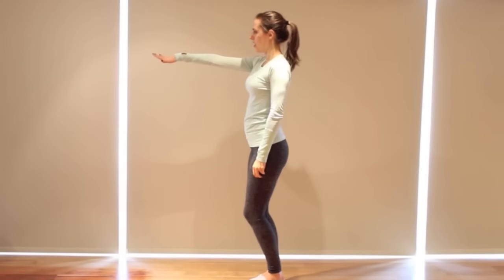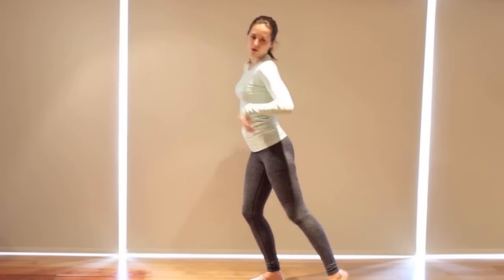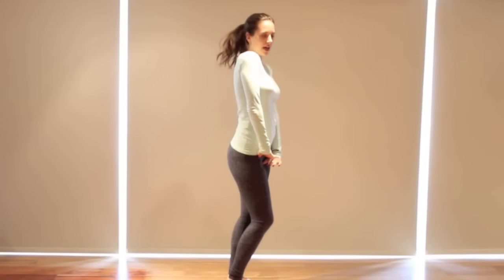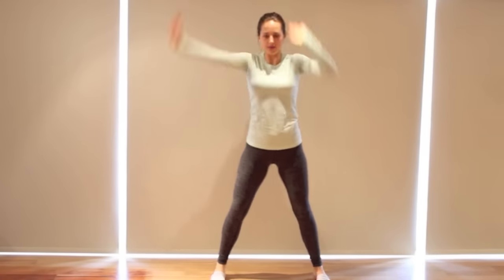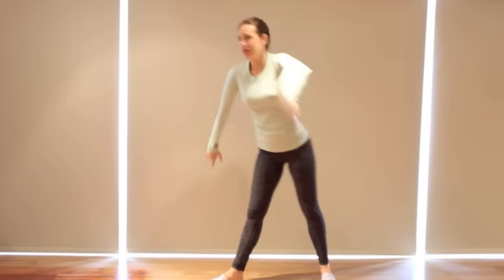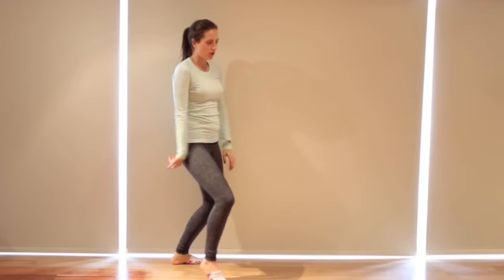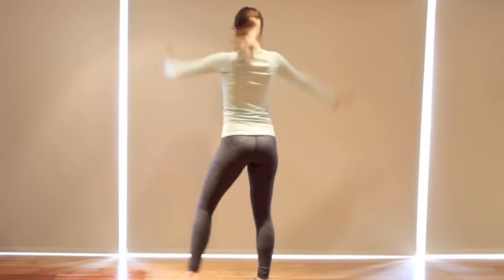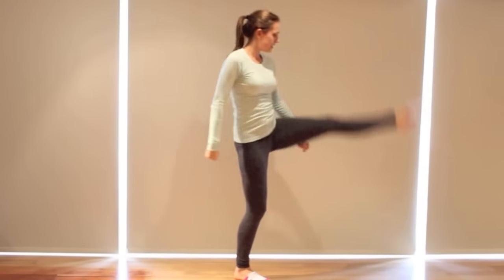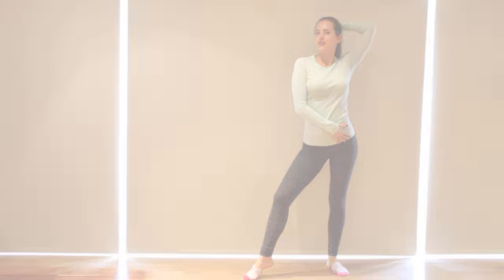Six, seven, eight, one, two, look, three, four, run, five and six, seven and eight, and one and two, three, four, hips, five, six, turn, seven, eight, one, two, clap, three and four, walk, five, six, burst, seven, eight, pivot, one, two, hips, three, four, five, six, seven, eight.